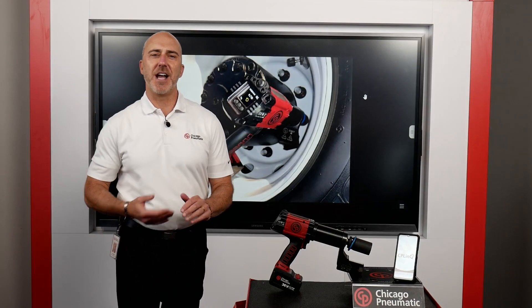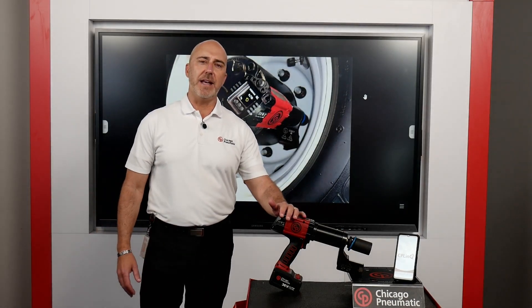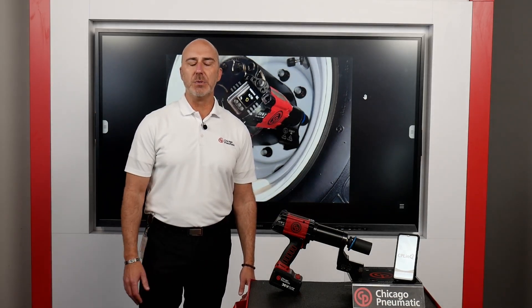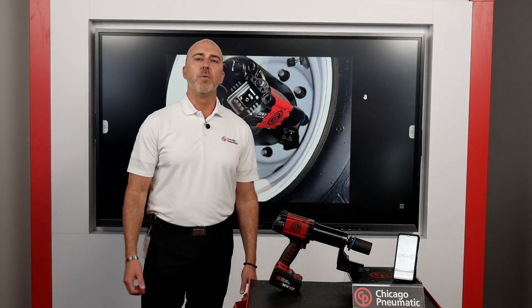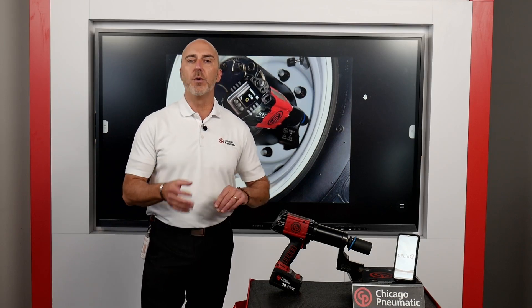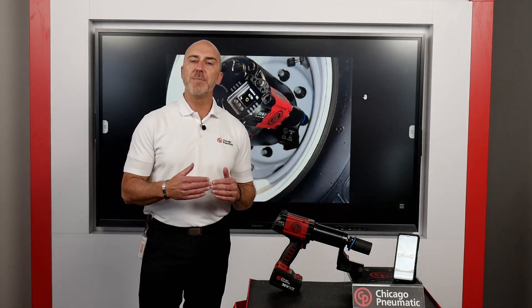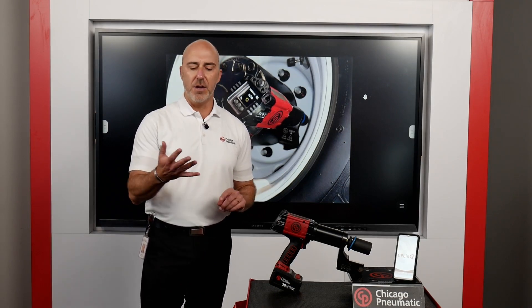Hi, I'm Rod Imhoff, Key Account Manager at Chicago Pneumatic, and today I'm going to share with you the key features of the CP8613 C and CQ models. There are many features available for this tool, but specifically we're going to focus on the C and the CQ model. We're going to connect it via Bluetooth to your iPad or phone via our CP Link, and then walk you through setting up presets, which allows you to have presets in the tool, and also sequencing.